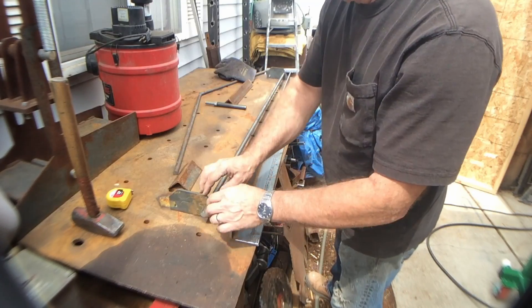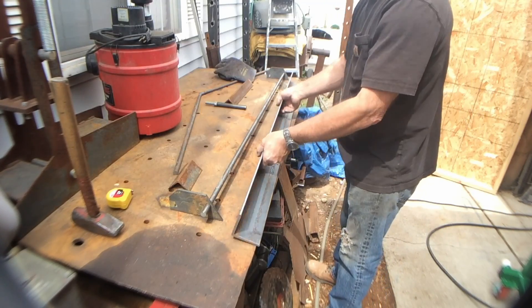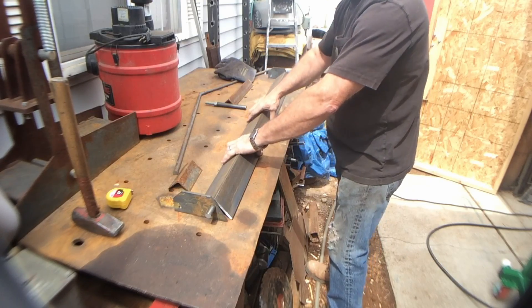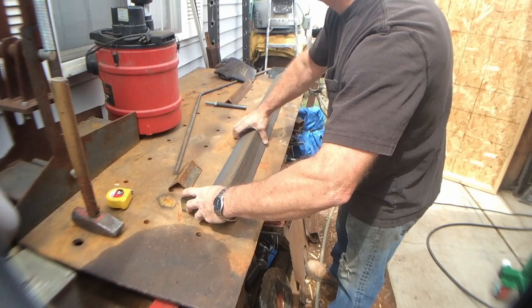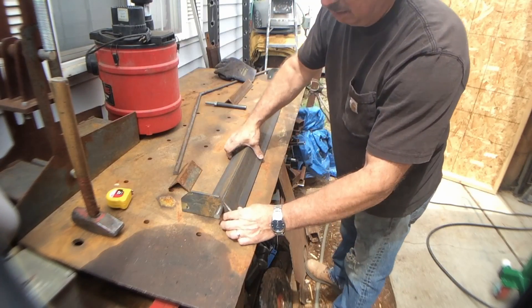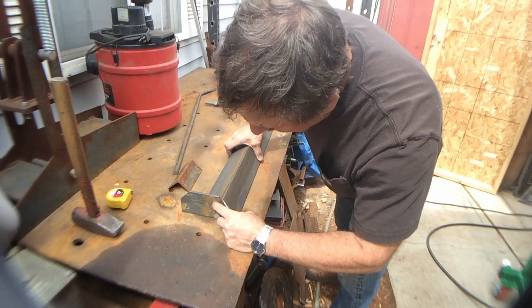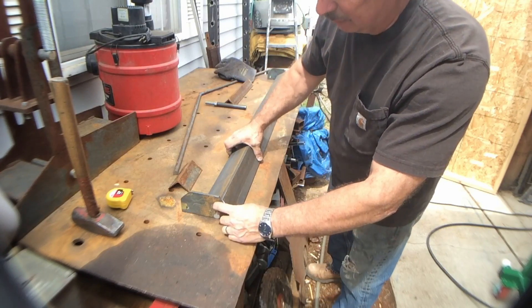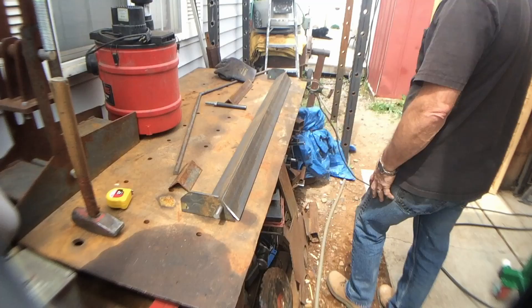These are our end plates. They sit here and here on the ends, and the leaf sets up right there to line up with the edges on both ends. We're going to get it aligned with the angles, tack it in place right there, and then we'll double-check everything.